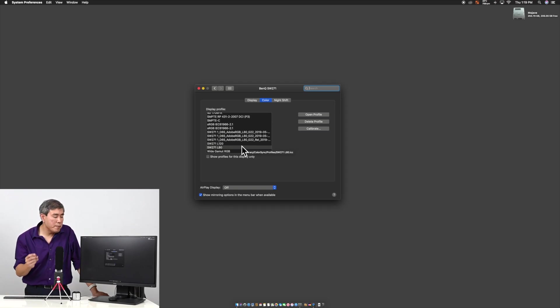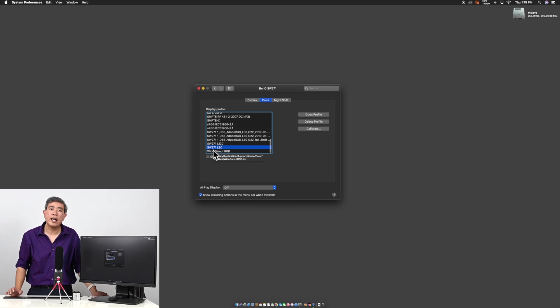I've already profiled this off camera, so the profile name may look a little different, but SW271L80 — luminance 80 candela — corresponds to slot one, and SW271L120 — 120 candela — corresponds to slot two. I'm going to start with slot one first, so I'll select SW271L80.